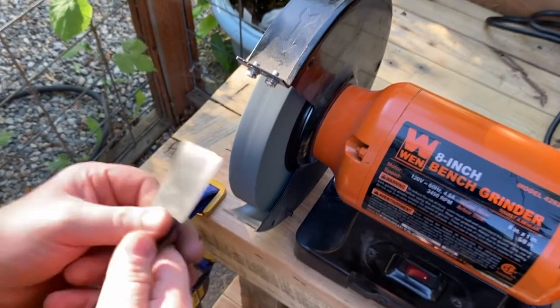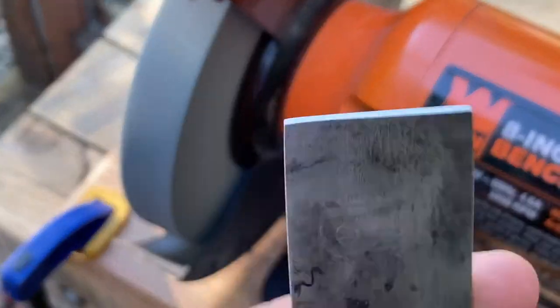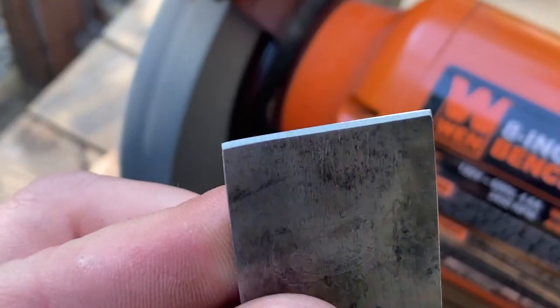Then I took it to the grinding wheel and just flattened it out and put a little bit of an edge in there. I don't need it to be too sharp.